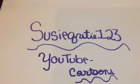Hi YouTube! SuzyQtie123 here and today I'm going to be showing you how to draw a cartoon dog. Let's get started.